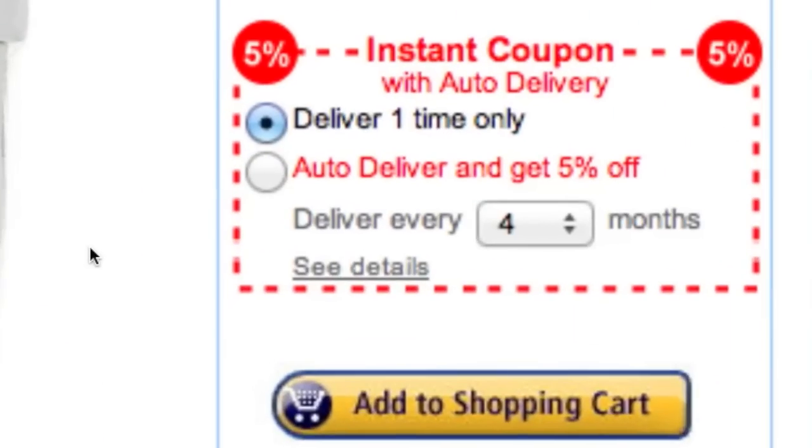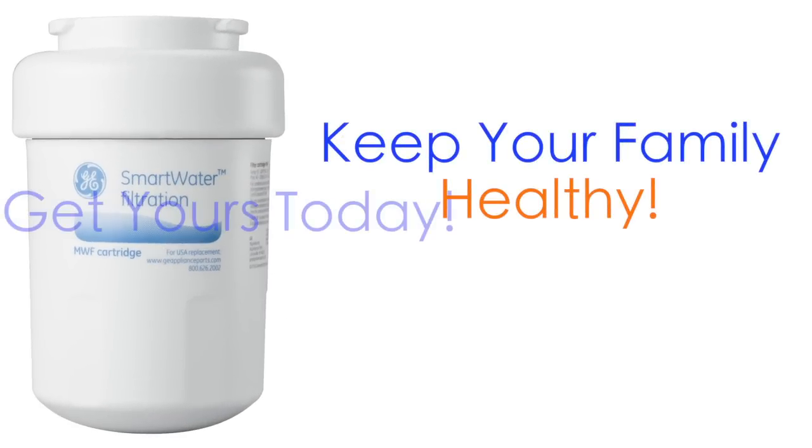When you order your filter, sign in for auto delivery to ensure you never forget. Keep your family healthy with clean water. Order online today.